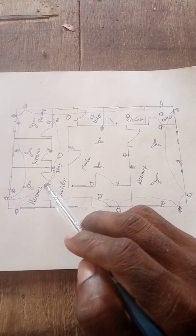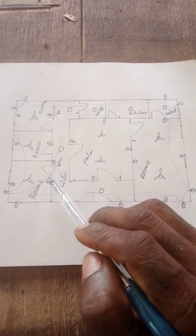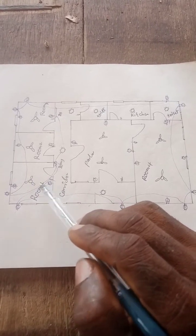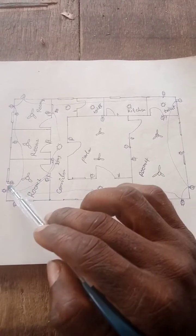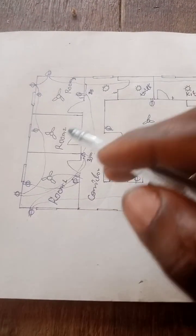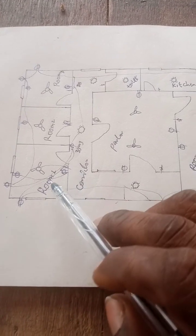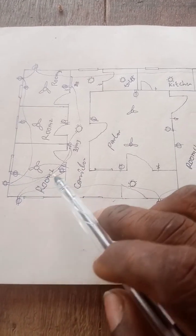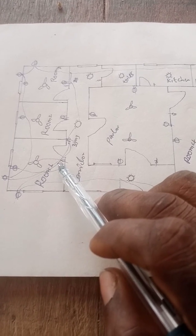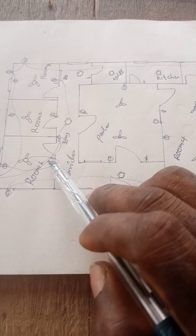They go together to the switch. This is the switch and this is the fan. Watch out the connections here — this is the fan to the switch, this wall bracket and this wall bracket. If you look carefully, you'll find that there is one wire entering inside the switch.